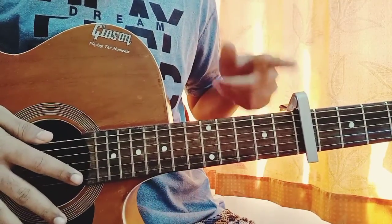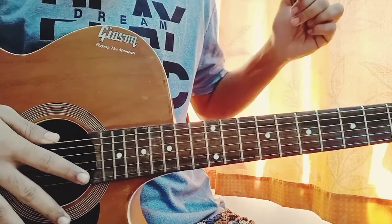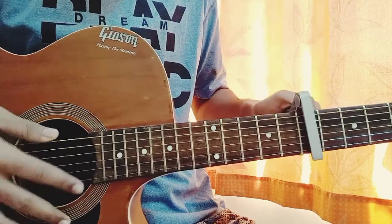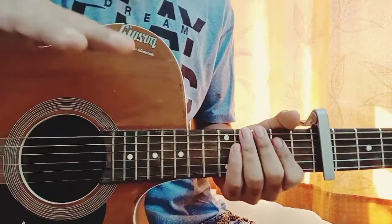I just want to put the capo on the 7th fret. So we got the capo on the 7th fret — to play in this style we need the capo on the 7th fret.